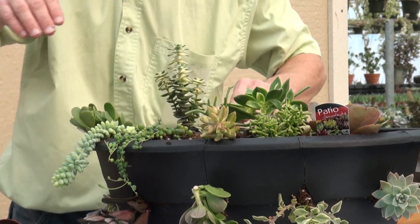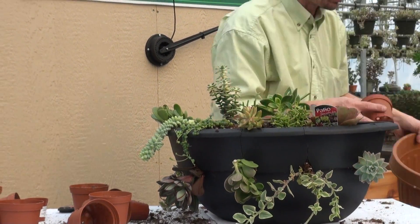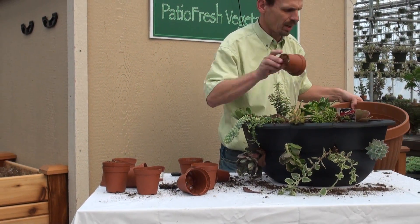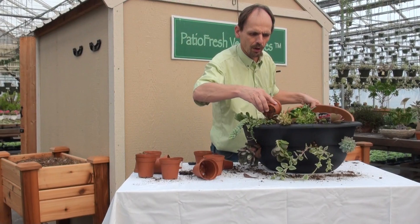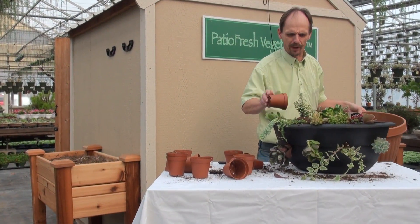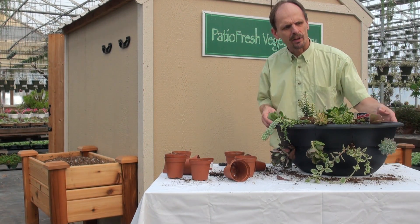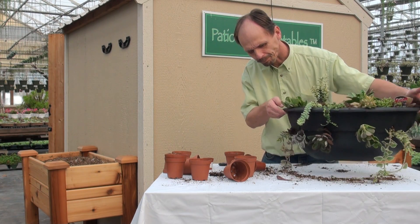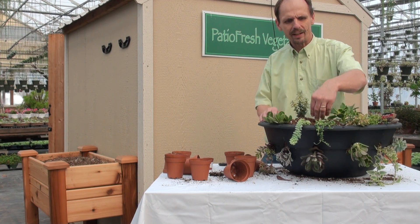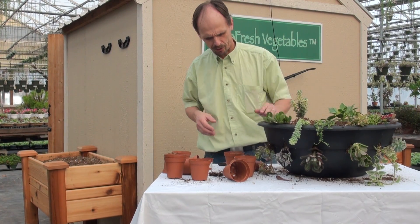If you plant your succulent baskets early enough they will fill out nicely. It is January here in Ontario so this basket has lots of time to fill in. By the time April comes around we will not see the soil. You may want to use bigger plants if you're going to plant later. So here we have our patio wall basket planted — only took a few minutes to do. The next thing we do is water it in, but not too heavily. It's January; we don't want to water the succulents too heavily right now.